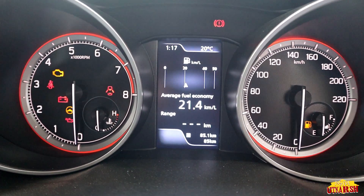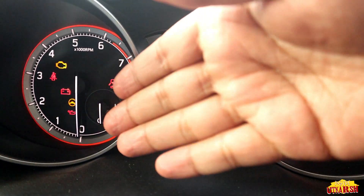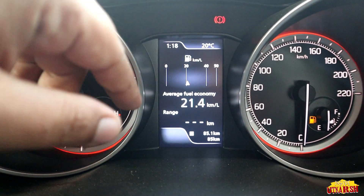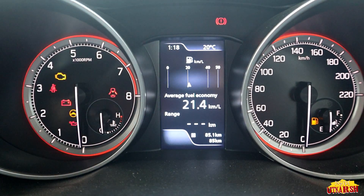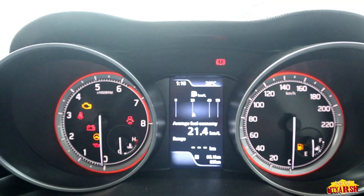The top speed shown on the console is 220 km/h. On the right side we have the fuel tank indicator and on the left side we have the temperature indicator. The digital console also displays temperature, time, average fuel economy, range, and odometer readings.